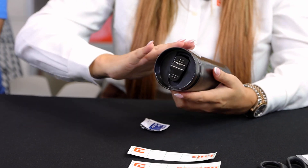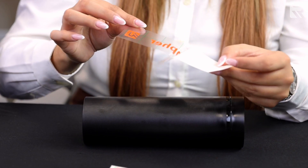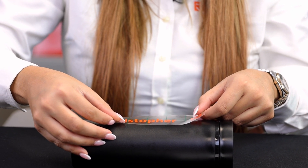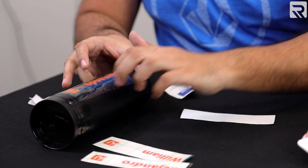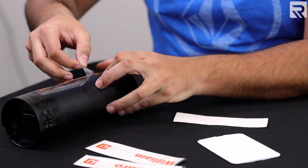All right. Now that we've got all our designs on our transfer sheet, all that's left to do is transfer them to the tumbler. Let's do it — I'm so excited. The team is going to be ecstatic. So first, we're going to take our rubbing alcohol and clean the area where we're going to apply our sticker vinyl. Once that's done, we'll peel off the design and adhere it directly to our tumbler.